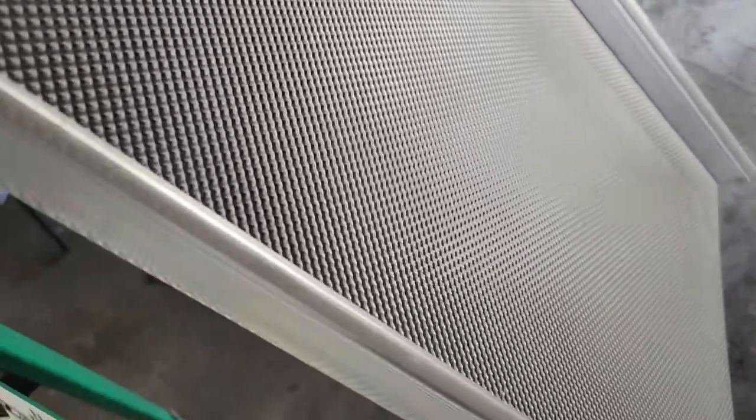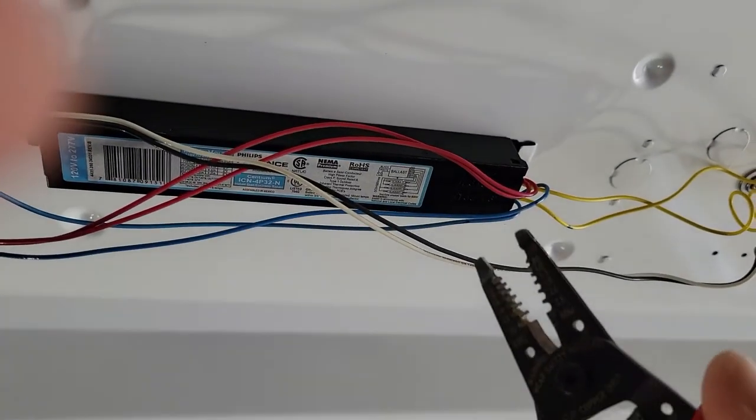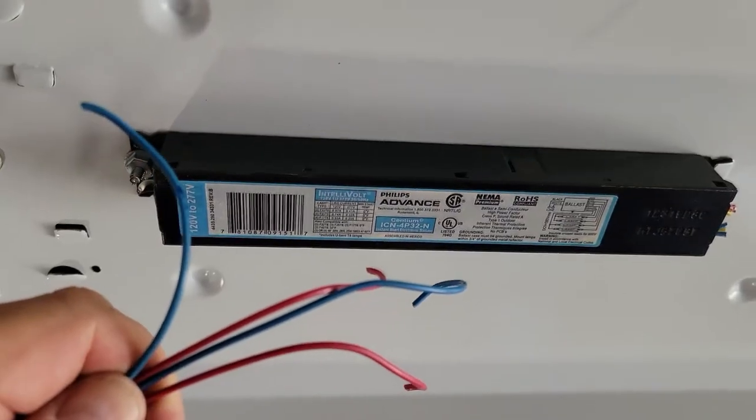I'm going to remove the cover here. I already removed the old fluorescent tubes from this fixture. I need to remove the cover that reveals the wires and the ballast. It's a simple cover to remove — just unclip it by hand, no tools needed. Now you need to cut the wires from the ballast and remove it. I advise cutting the wires as close to the ballast as possible so you have enough slack in the wires to work with.